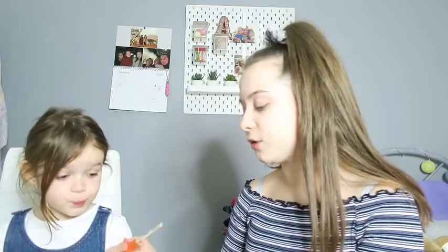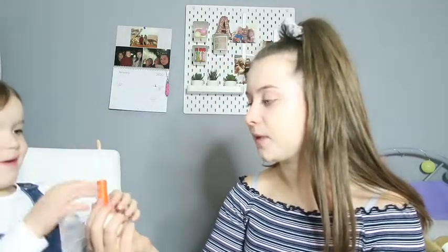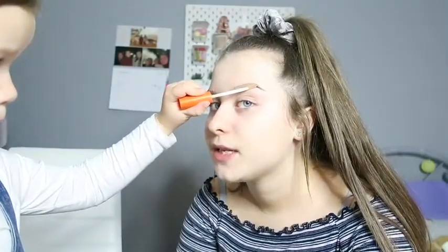Next is concealer — do you want to use this one? This is on a stick. Where does it go? Oh, up here on your — yeah! All through my eyebrows? That looks quite good, doesn't it! We're gonna put some more concealer through my eyebrows. Is that done? Oh lovely! Daisy's now going to put some on my actual face.